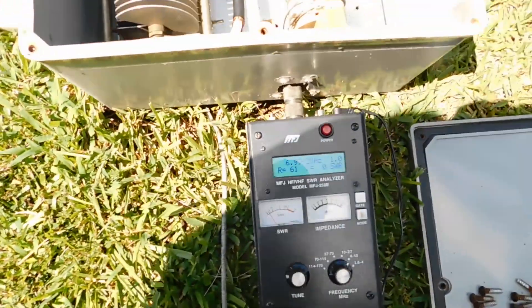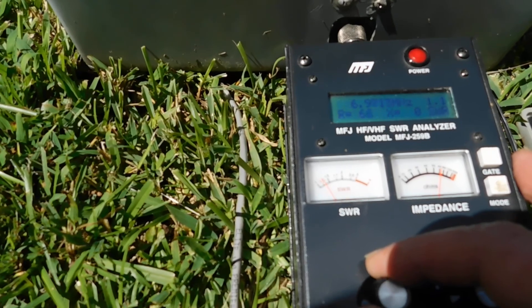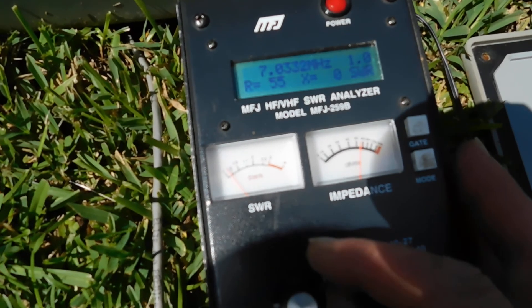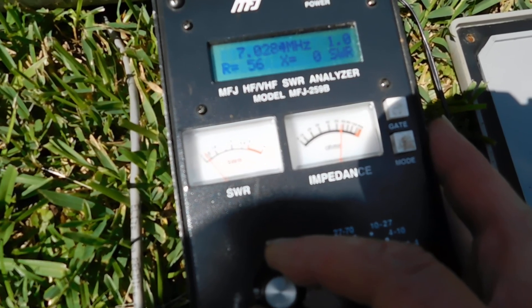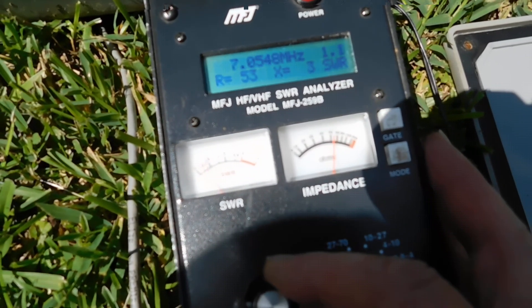I've got the MFJ, and I've got it tuned for the CW part of the band, where the DX is — right around 7027. And if I go up to 7210, it's about 1.9. Now I could improve that by adjusting the matching section, but that's the way I want it, so we're going to leave it like that.